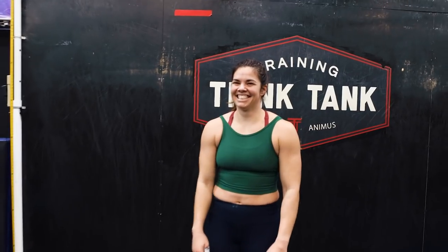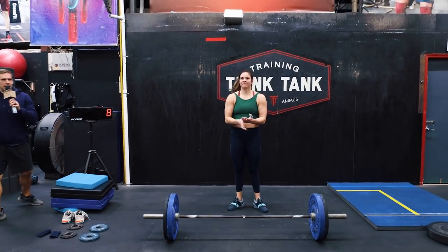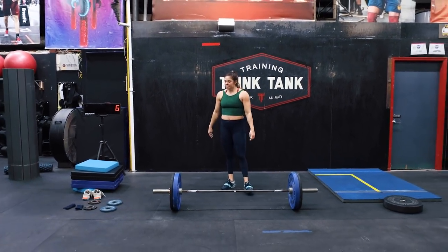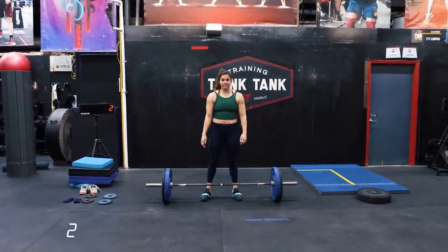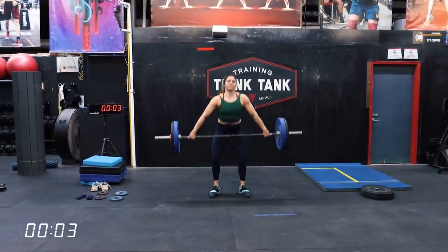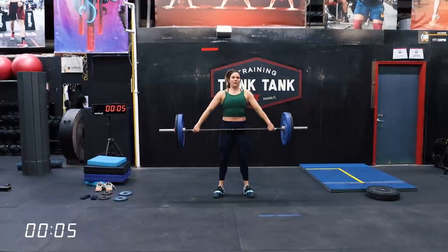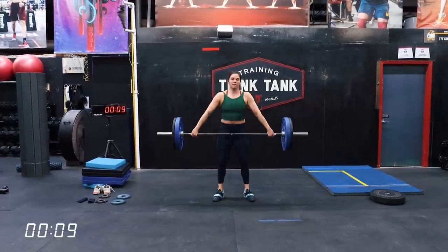We're about to start workout one and two for the Winter is Coming Classic, and we have a great demo. Allison's going to demo this for us. I'm going to start the clock and we're going to get rocking and rolling. This is workout one and two for the Winter is Coming Classic — a build to a max complex of five snatch deadlifts, four hang squat snatches, and three overhead squats. Allison's goal here is to start right away, then rest as needed, and just do two total attempts.